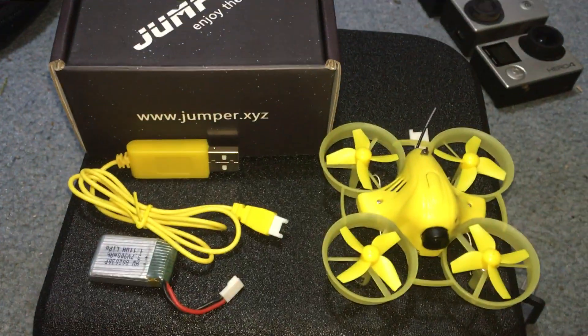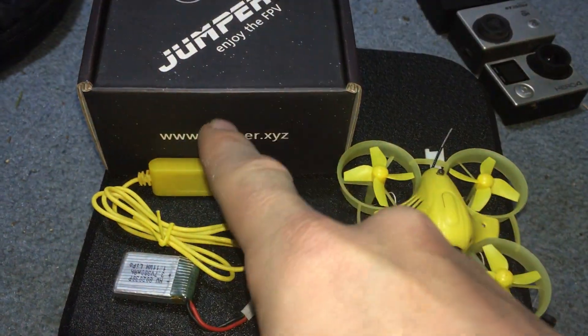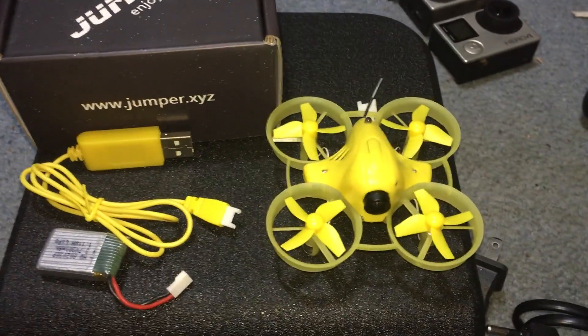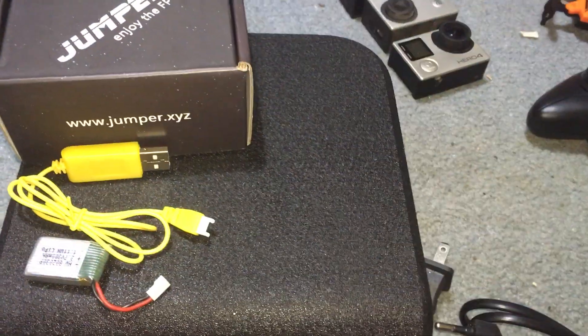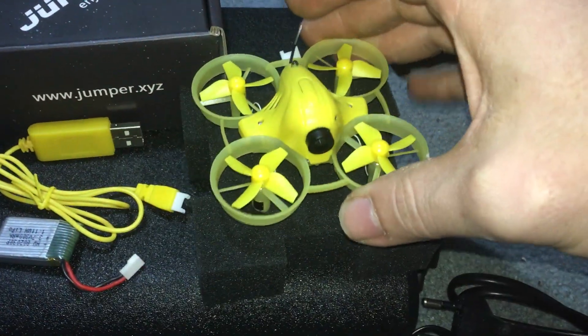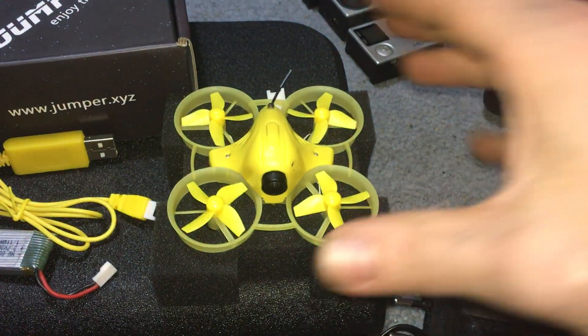In this pack, this is what you get. You get the drone, you get your battery, you get a charger — that's it. It did come with this little foam block that the drone sits on. The holes are cut out just exactly the way they should be, and it sits on there really nicely.